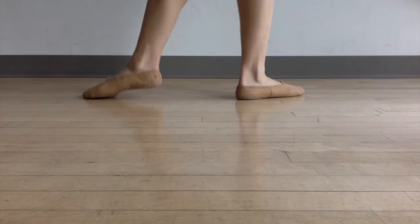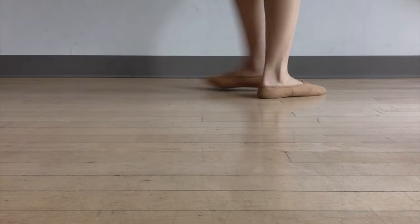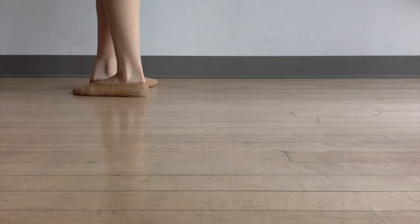Practice stepping to the side, crossing in front, step to the side, cross in front, step to the side, cross in front. Now as you do this, I actually want you to start counting in threes in your head because pas de bourrée is done in three steps.